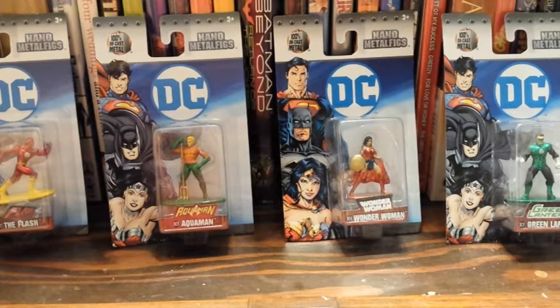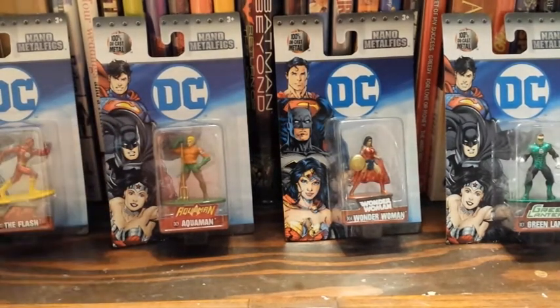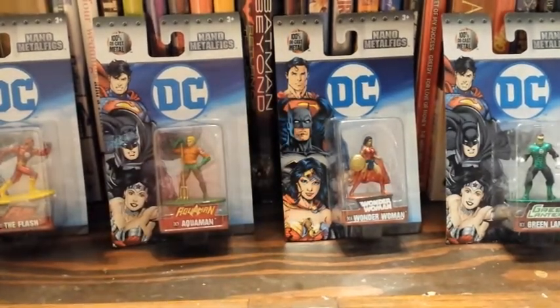They're pretty cheap — like 97 cents for the individual ones — and they've also got little packs of like 5 or 6, and then bigger packs. So I thought I'd get some of them. From what I can tell, a lot of what I've seen so far are the ones from the New 52, which I didn't really care for much, and the Reborn — the DC Reborn thing that they're doing now.